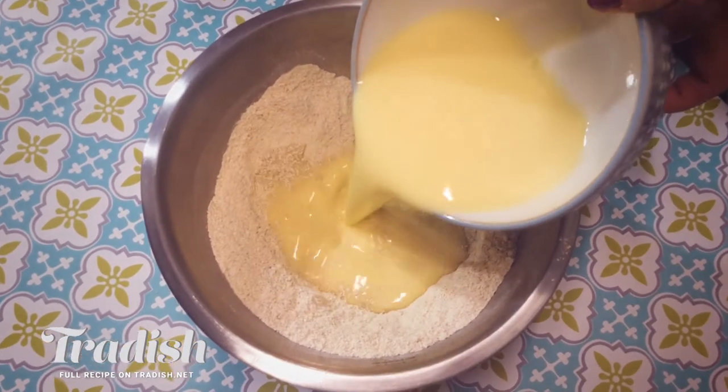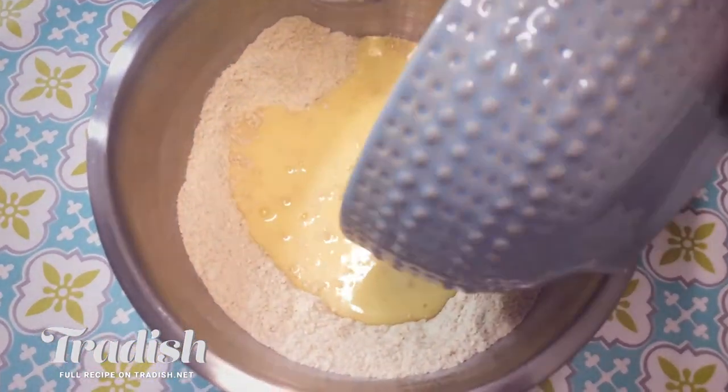You can get this recipe on Tradish.net. Since we want a beautiful, fluffy and light American-style pancake, you really want to be sure that you do not over mix this. And if you see some lumps, that's fine — this is a lumpy batter.